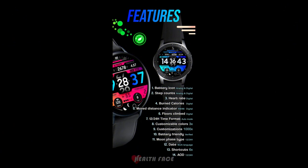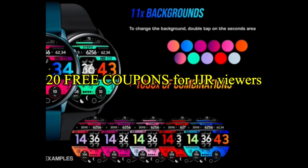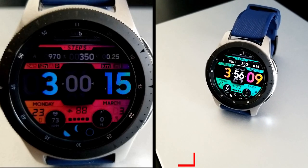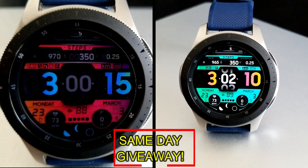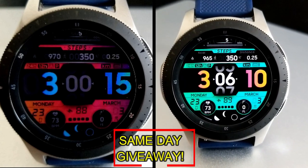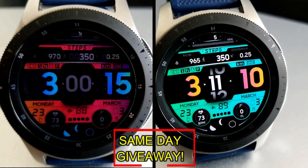If you want more information on the watch face that I reviewed today, simply do a search in the Galaxy App Store under the name of this face. The full details including the direct link are included right in the video description. I'm also going to be giving away free coupons to random lucky viewers that comment below. I'll leave a reply under the winner's comments to let them know how they can get a coupon. Good luck to everyone — enjoy the rest of your day and I'll catch you guys in the next episode.